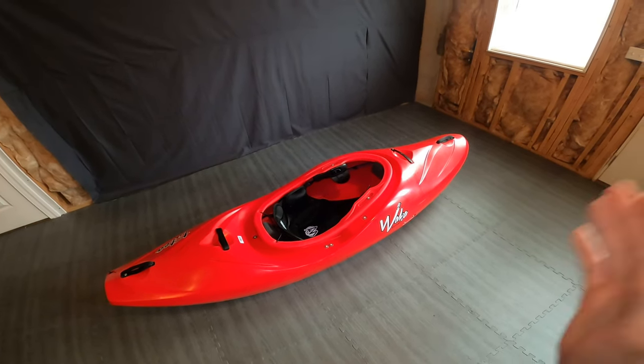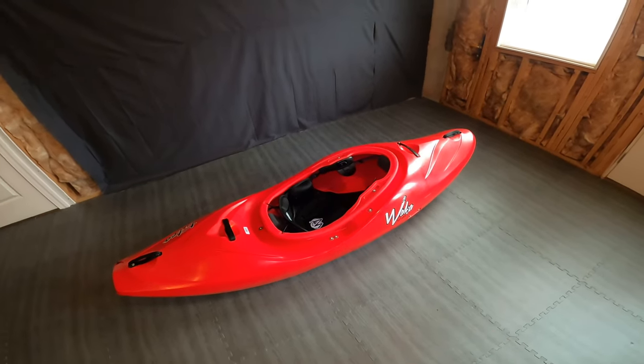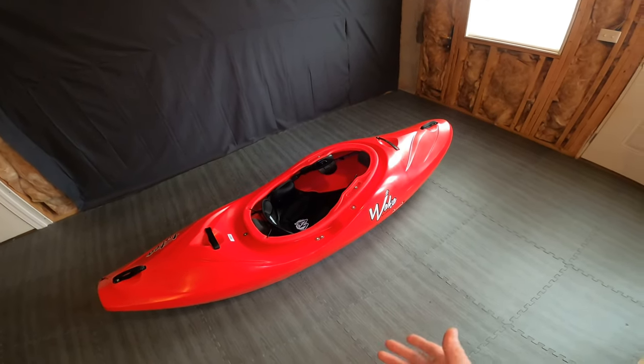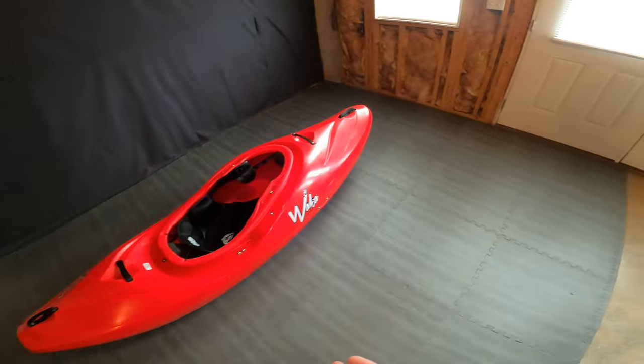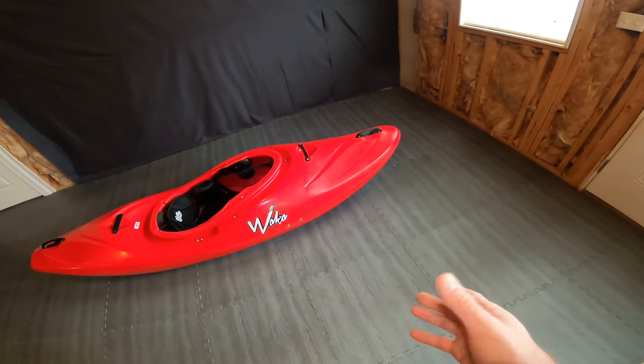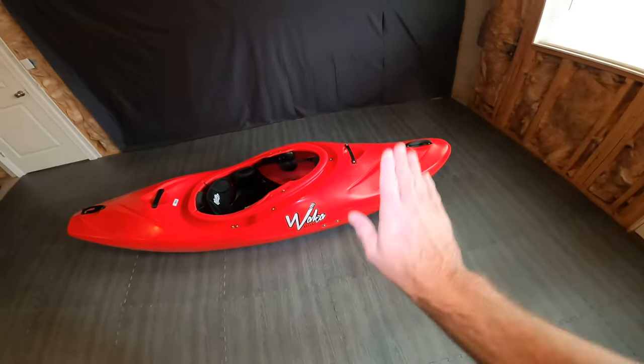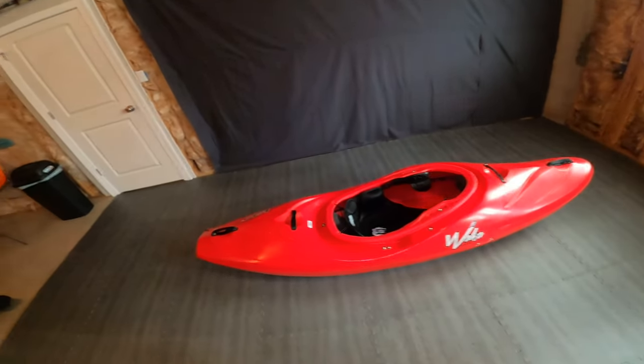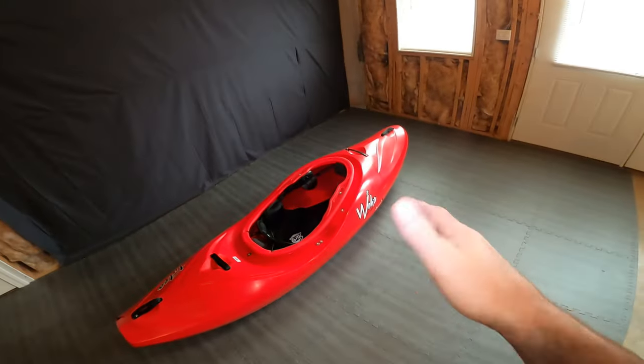It's pretty fast once you get it up to speed, it can stay on line - it's got that nice planning hull for that. The other thing I'll say is it does pop out of holes pretty well. It doesn't have the bow rocker like the modern boats have, but it still kind of plugs and pops out rather than riding up and over.